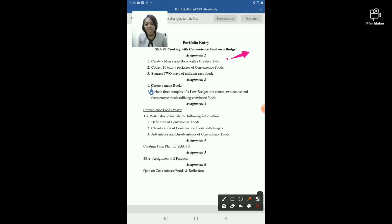The convenience food packages should be ones that can be easily pasted or mounted in your assignment. For example, with macaroni and cheese, you may cut out the box and mount it. That's one package, so you need nine more. For each of the 10 packages, you will suggest two ways of utilizing that food. For example, with macaroni and cheese, you could make a macaroni and cheese casserole or macaroni and cheese cups.